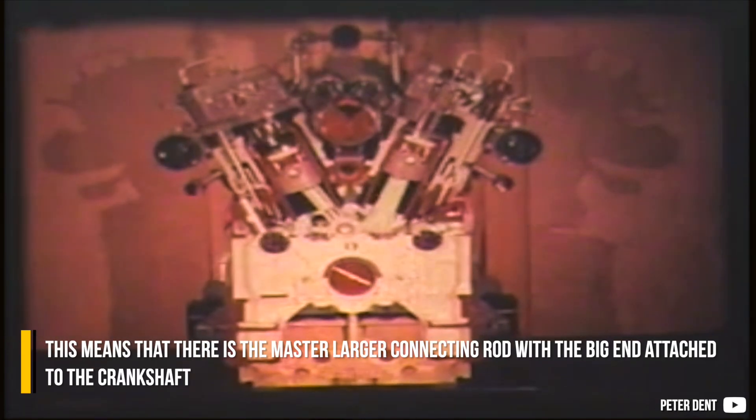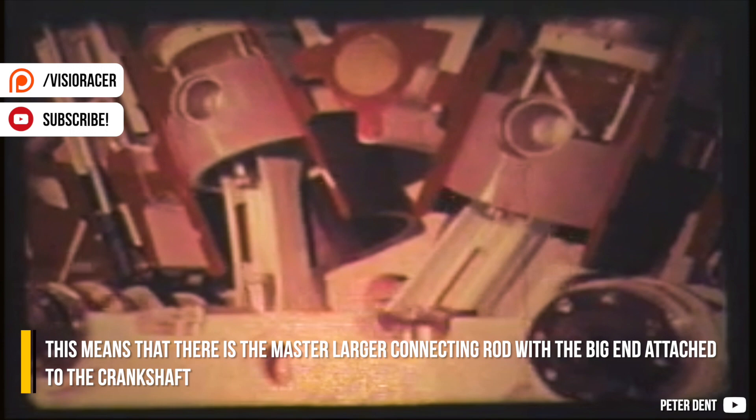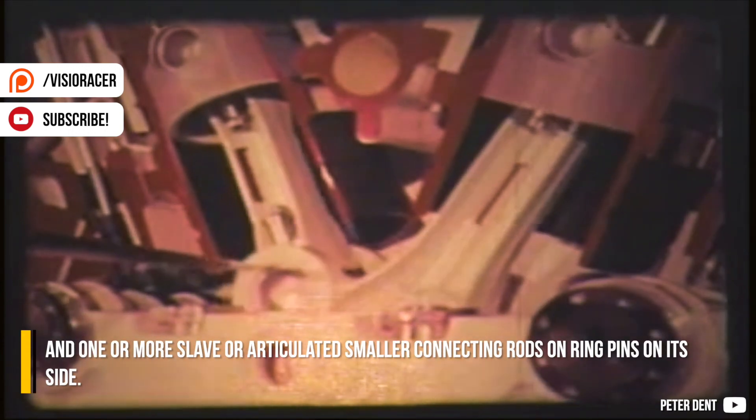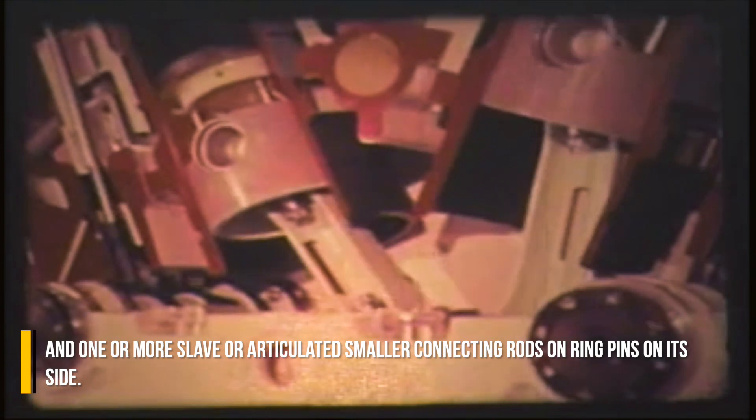This means that there is a master, larger connecting rod with the big end attached to the crankshaft, and one or more slave or articulated smaller connecting rods on ring pins on its side.